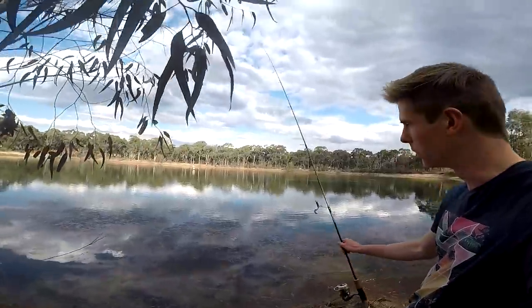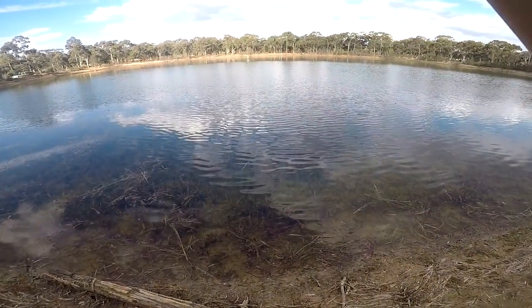G'day guys, welcome back to another video. Today just out here on the local dam and just had my first fish with some redfin. Beautiful lovely weather's starting to warm up and the fishing's starting to turn on, so we're back into it and hopefully can catch a few redfin. Let's get into it — just hooked up on the first one here.